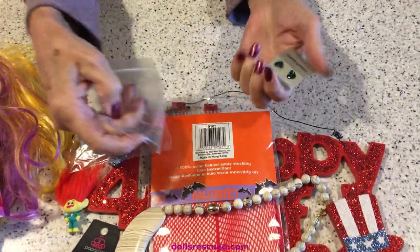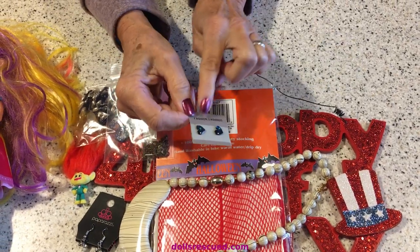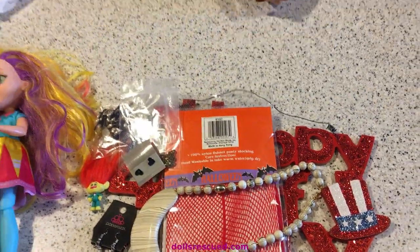This is just a chain. And these I got for 10 cents. They're hearts - I'll need those for Valentine's for my dolls.